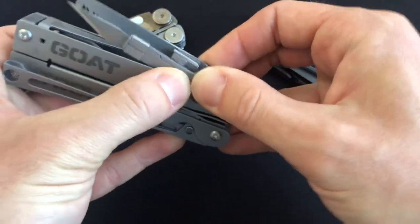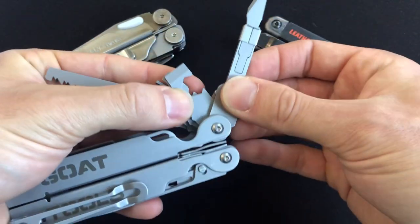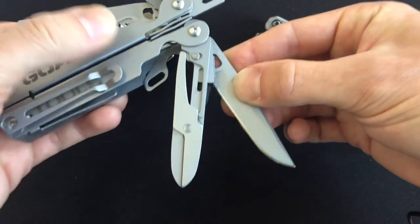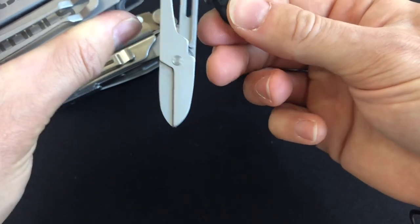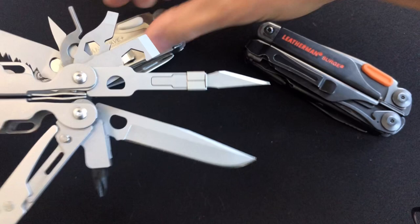Can I fan them out Instagram-style? Really got to make sure these lock mechanisms stay in place. Let me move these out of the way and give you a quick preview of stuff that is coming.